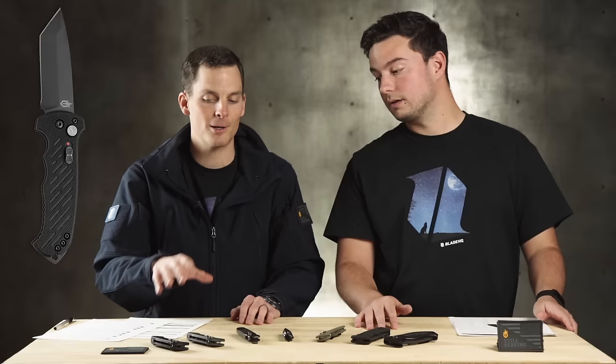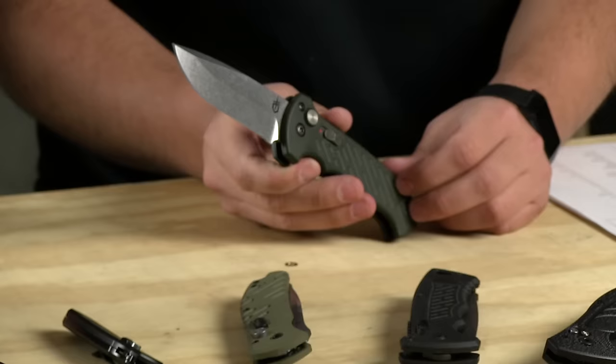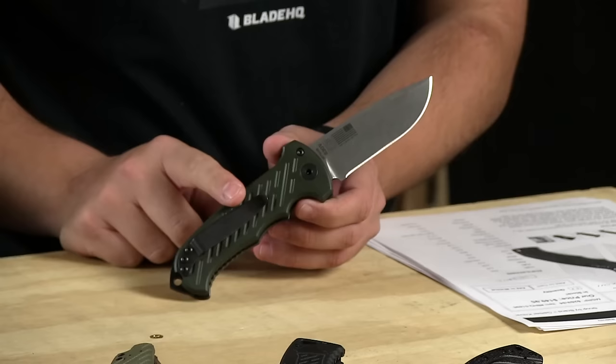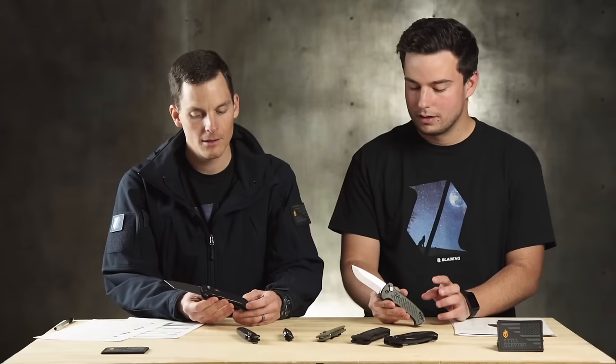Talking about the 06. This is perhaps the flagship model for Gerber's autos. It was designed for the military — made for a military contract. It is a beautiful, huge, hand-filling automatic knife. Somebody called it a tank online, and I think that's totally accurate. S30V, aluminum handles, and it does come in G10 models — really grippy G10. You can get all kinds of blade shapes: tanto, serrated, black, satin, stonewashed, whatever.